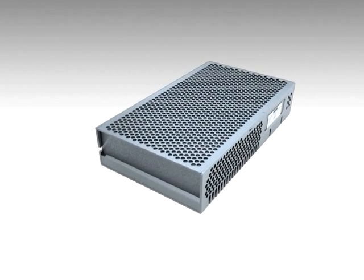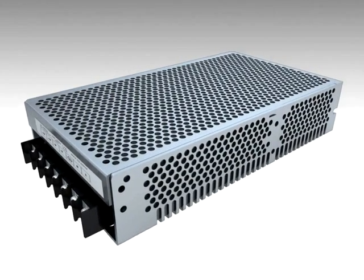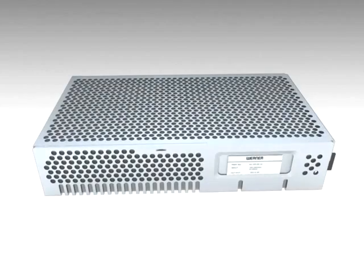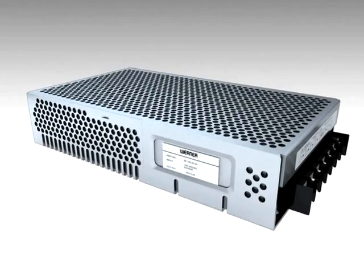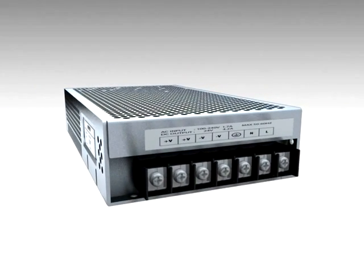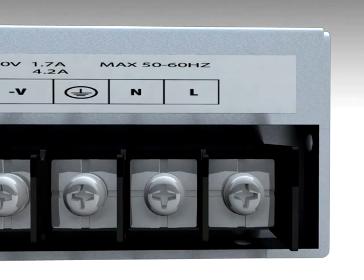An innovative, compact module, with almost half the size of other manufacturers, are the 65 series power supply modules — sleek modules for space constraints, with universal input voltage from 85 to 264 volts AC, and 110 to 370 volts DC, in single phase input.